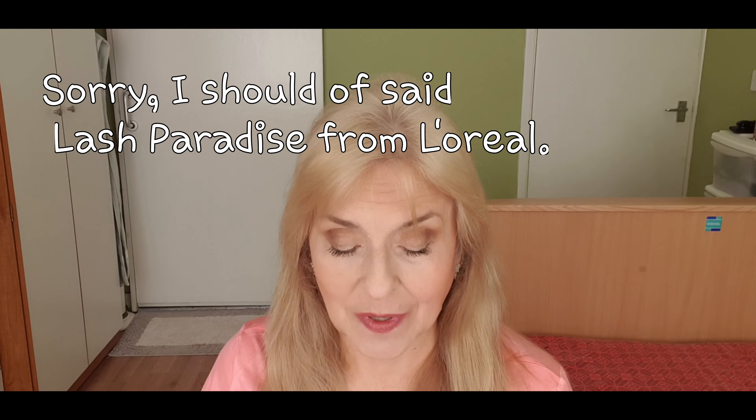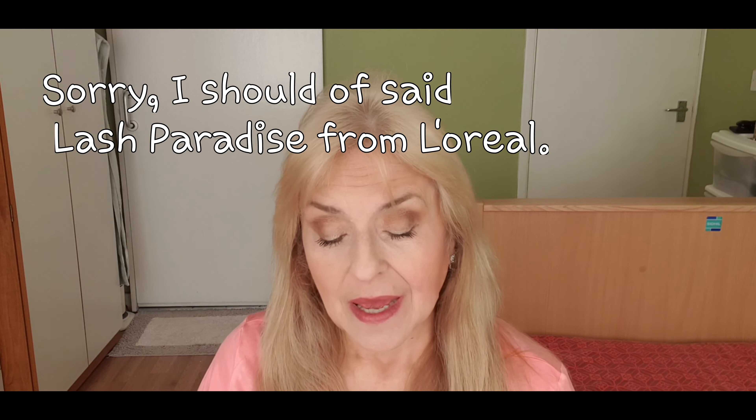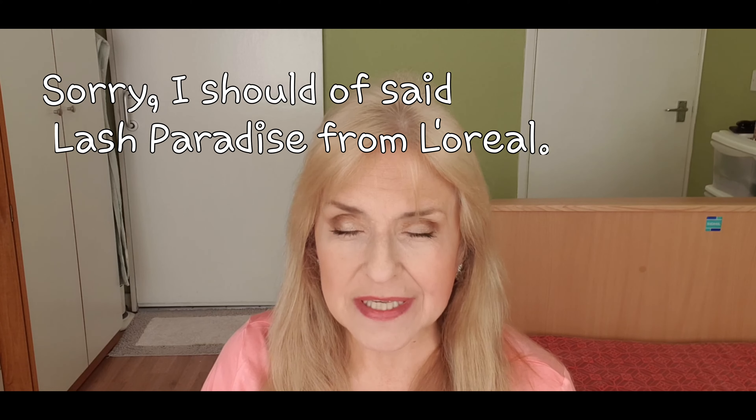Others last ages, but those particular ones — this one I wouldn't say dries out terribly quickly, but it always seems to have something that's too dry to come out or too thick. This is a tip that I do. This is Benefit Roller Lash, the one I have on today. What I do is take out the spoolie.